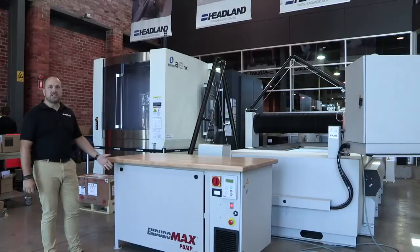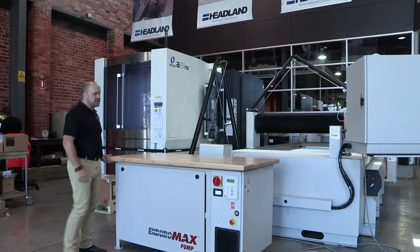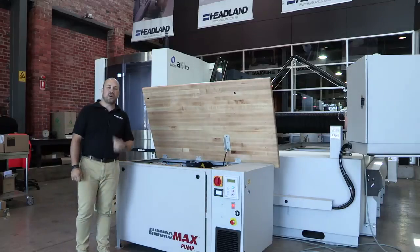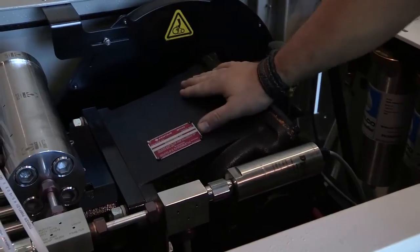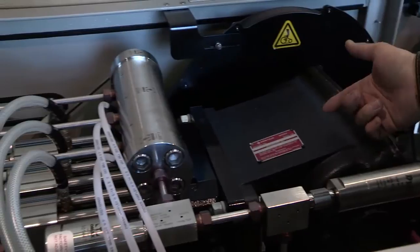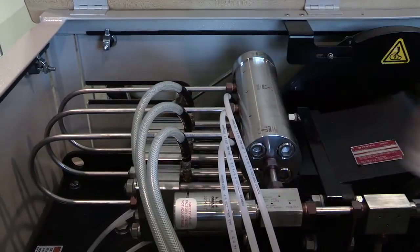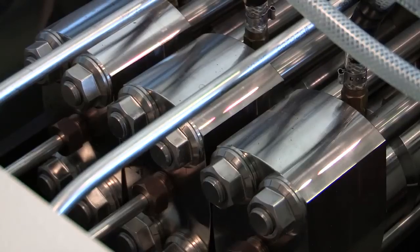This is the OMAX Enduromax pump — this one here is a 50 horsepower. Simply lift the lid and everything inside is revealed. This is a direct drive pump with a fixed displacement of 4 litres a minute. This is your crankcase — a simple crankshaft turns inside, running three plungers down your cylinders. Inlet water then gets pressurised up to 60,000 psi, out of these lines, into the manifold, and out to the nozzle.